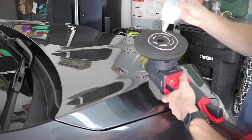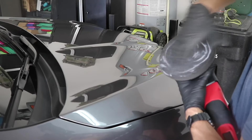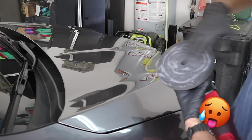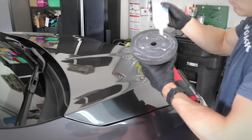Hey guys, in this video I'm showing you in real time a ceramic coating and paint correction I did at a customer's house without a fancy garage in super hot and humid conditions, and I'm going to give you guys some very simple strategies on exactly how to do this and show you why you don't need the expensive stuff to get started.